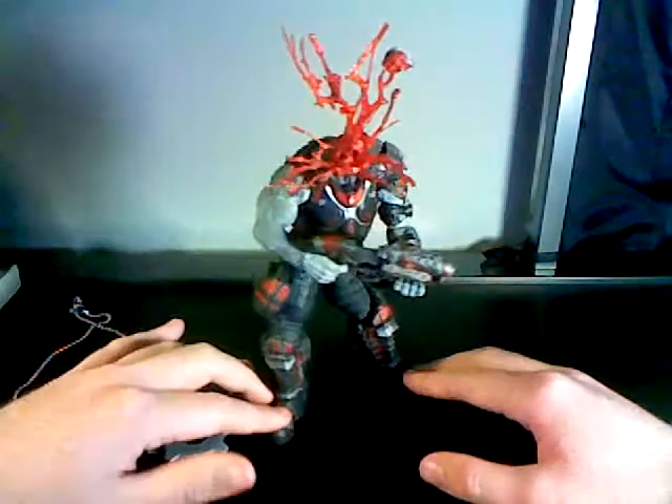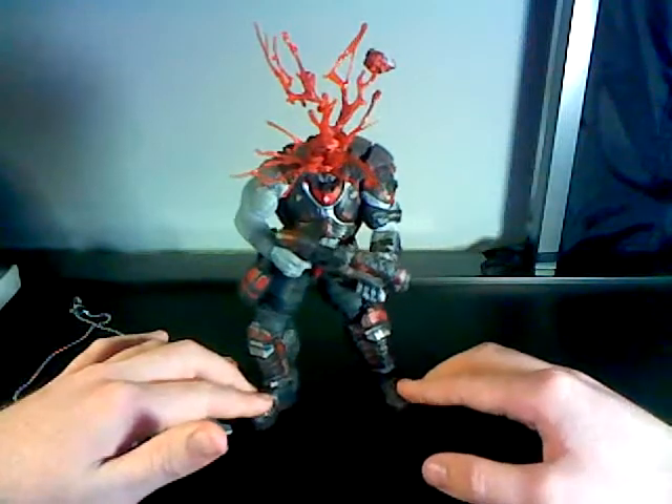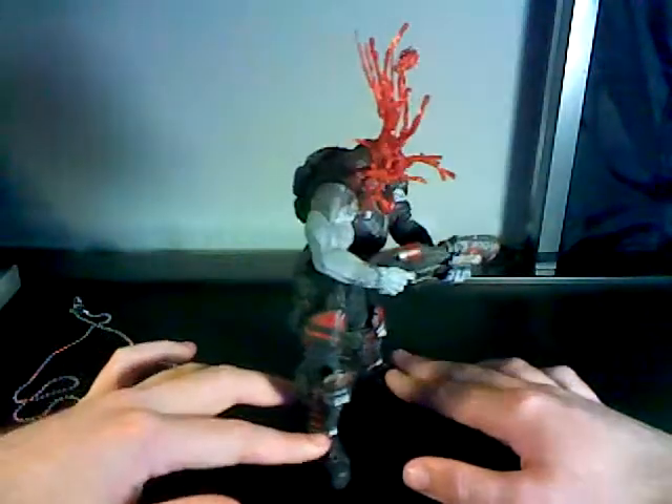But this thing is awesome. This is really awesome for display cases. This thing is hilarious.